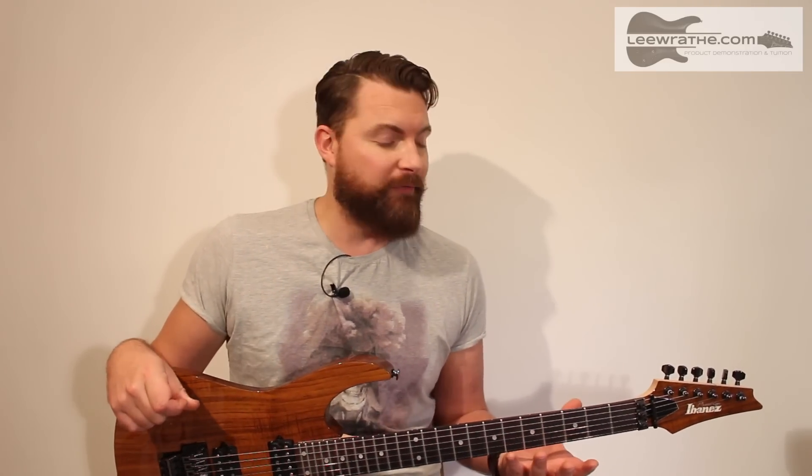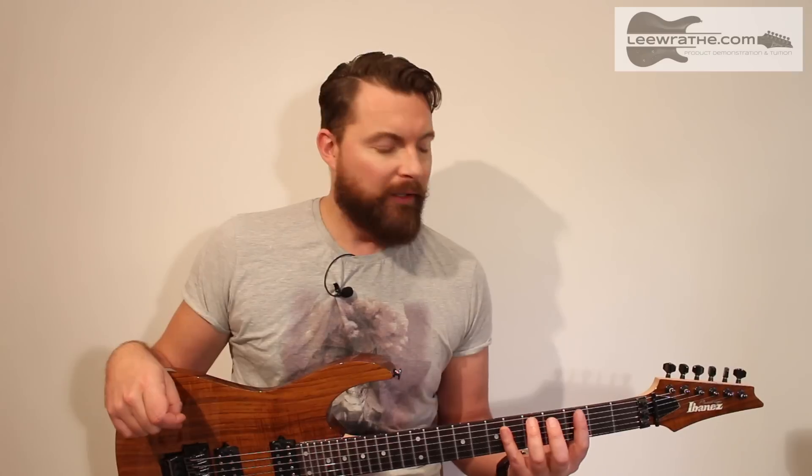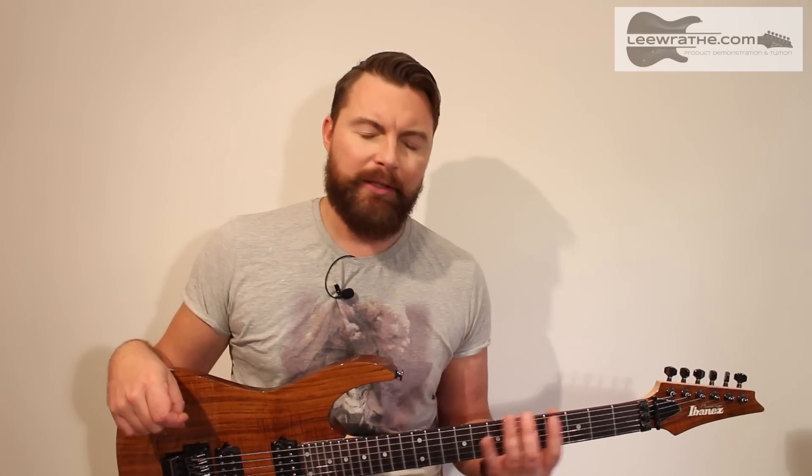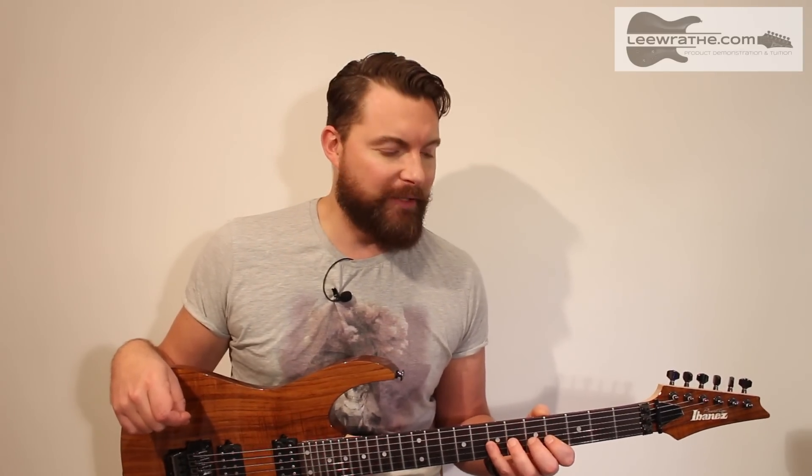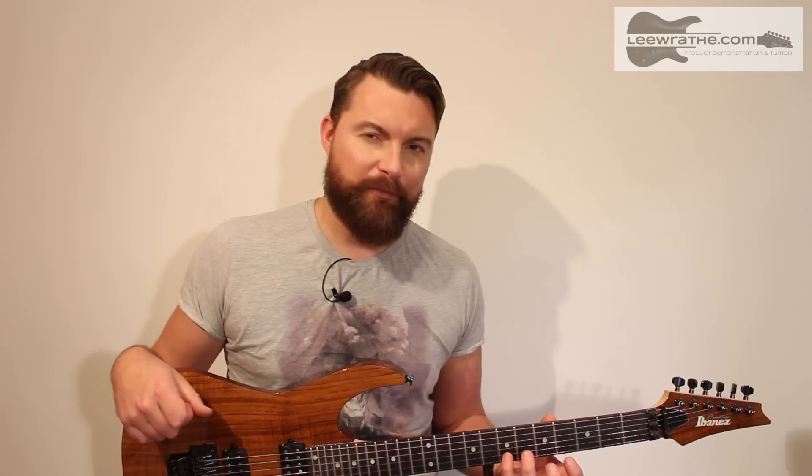Hi folks, Lee here. Welcome to the channel. This lesson is all about trying to get as much mileage as possible out of the patterns that you already know. We're going to look at specifically the G major scale, just in two octaves, simple three-note-per-string patterns. You can apply these patterns to any three-note-per-string, and we're going to look at how you could apply it to the chromatic scale as well, as part of a practice regime to develop finger independence with your picking.